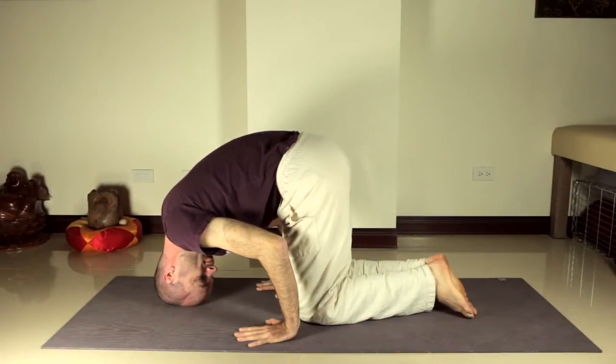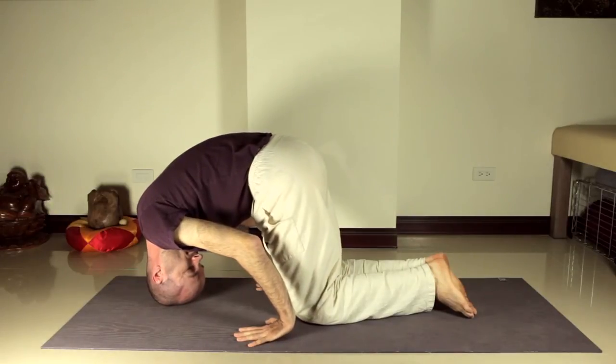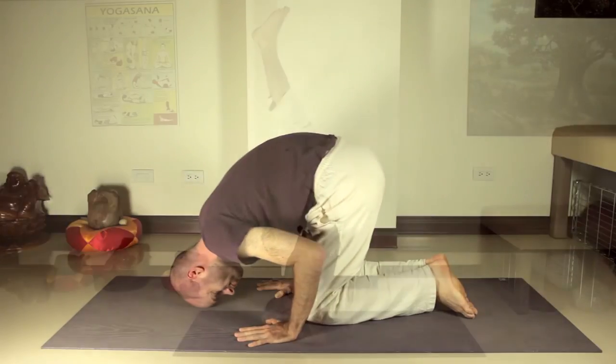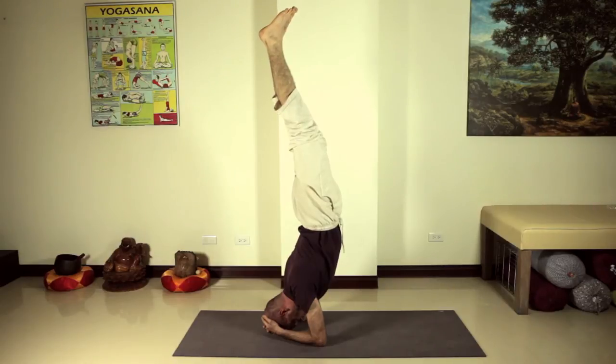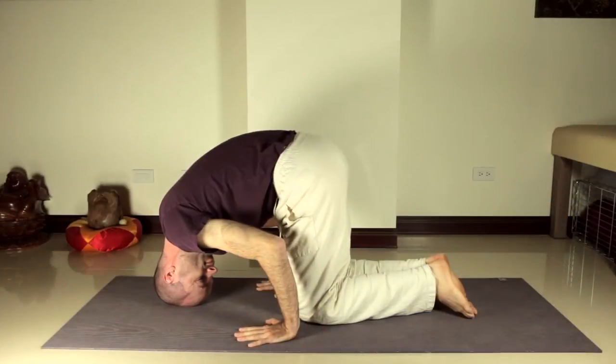If you roll your weight back on your head, you'll tend to roll backward. If you move the weight forward, you could do a variation called a breakman headstand, but that's less stable and it tends to put the whole spine into a backbend. You can try that one later, but for now keep your weight centered right about here.